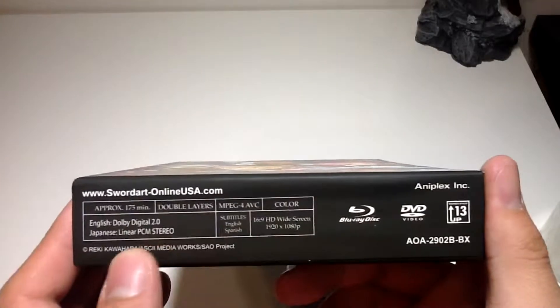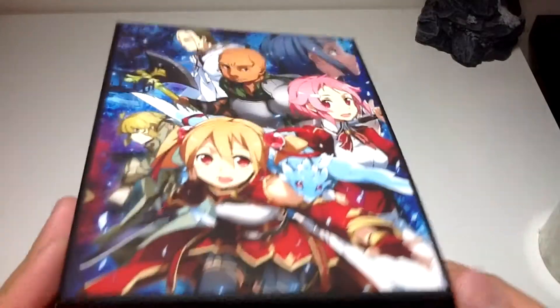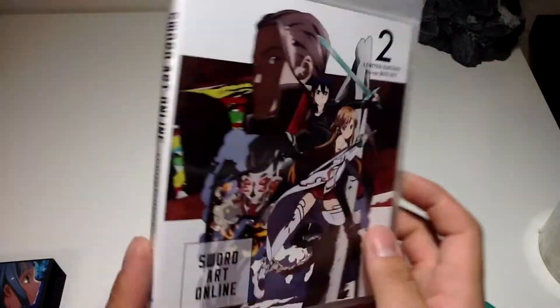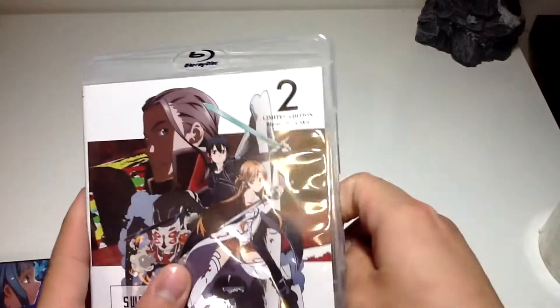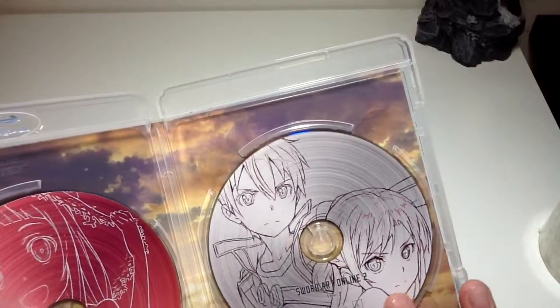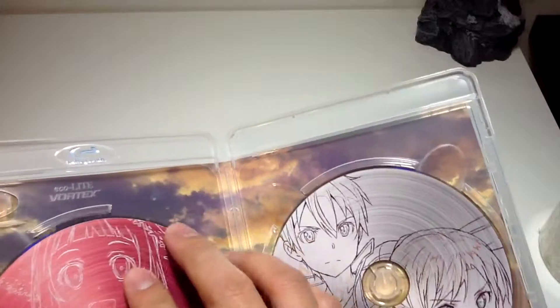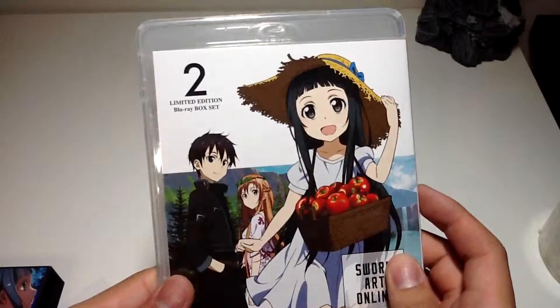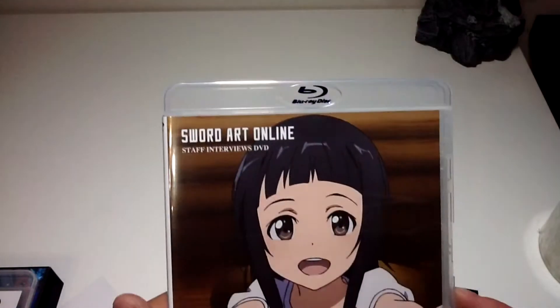Approximately 175 minutes of content. Inside the box we have the Blu-ray case with double images, incorporating most of the artwork from the Japanese release. Popping it open, we have two discs. Disc one is the Blu-ray containing episodes, and disc two is something else. Let me check — disc one contains episodes 8 through 14, so about three or four episodes on each disc. There's a nice cloud background on the discs.